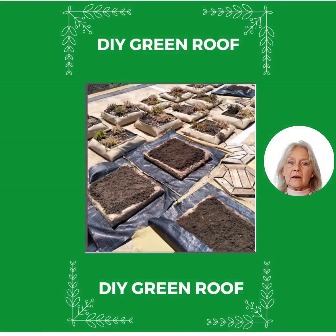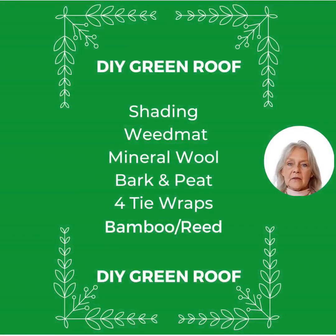The secret is in the insulation layer of mineral wool. All you need is shading and weed mat, one meter by one meter, a slab of mineral wool, bark and peat as plant food, tie wraps, and bamboo cane or reed for drainage. Check out the step-by-step instruction video on this channel.